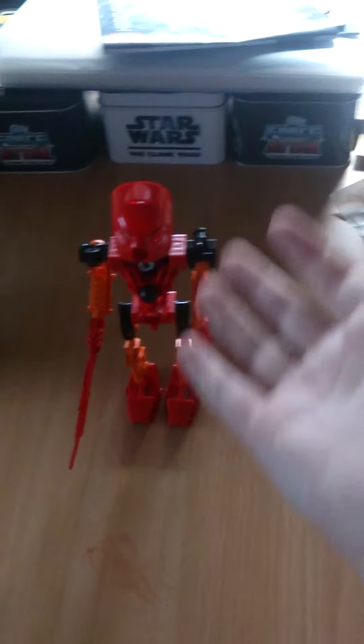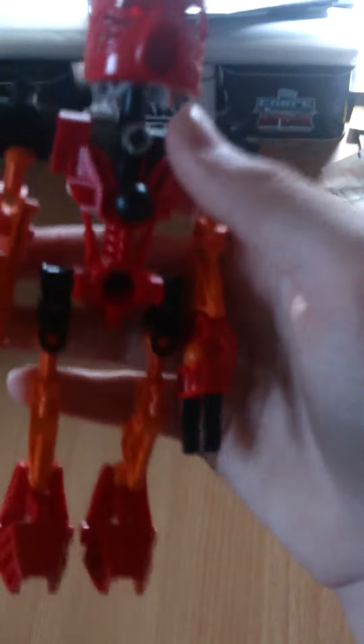His color scheme looks cool. I really like it. It really fits perfect for him, so you can definitely tell that he's a Fire Toa.